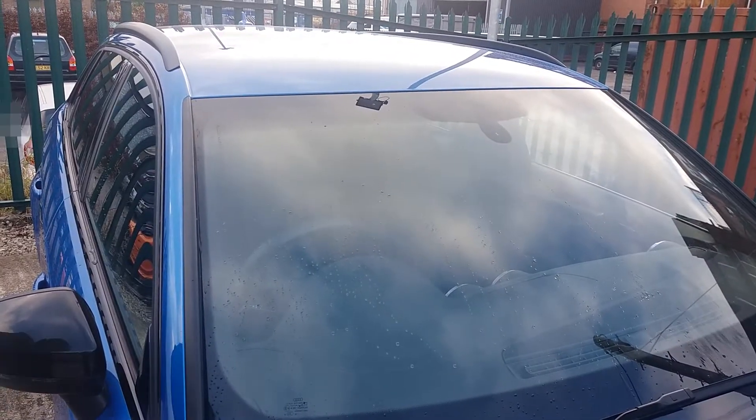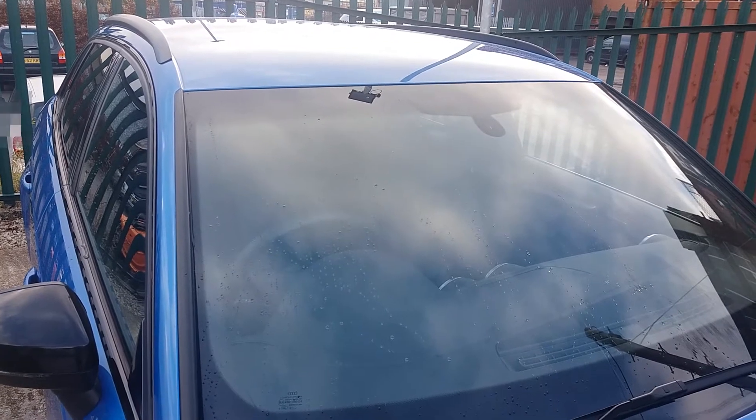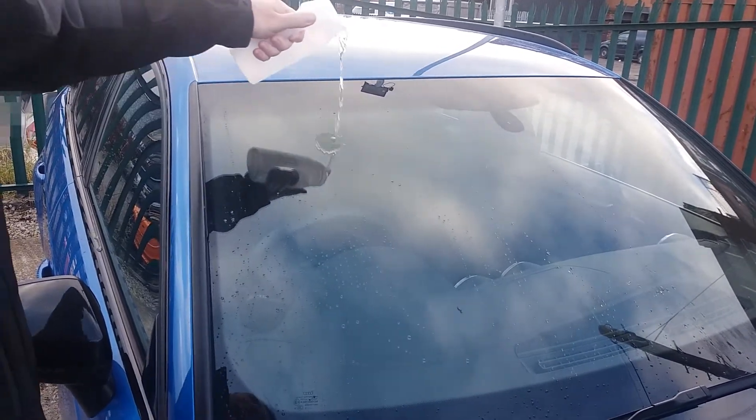As some of you know, I applied G Technic G1 to all my windows around a month ago. I've done a thousand miles since, and this is what we've got now.